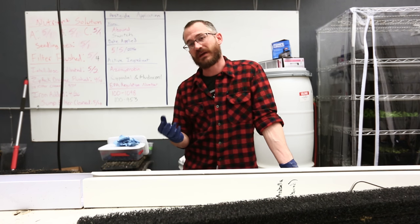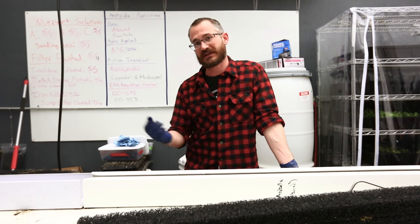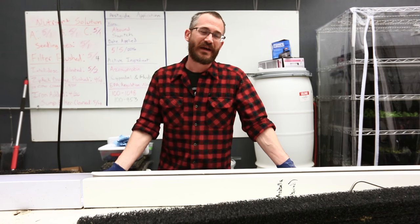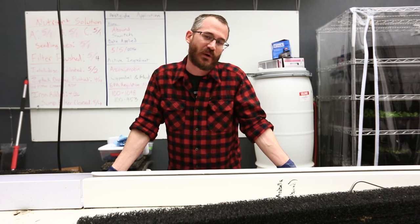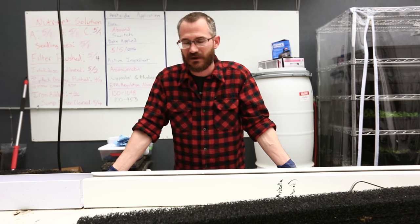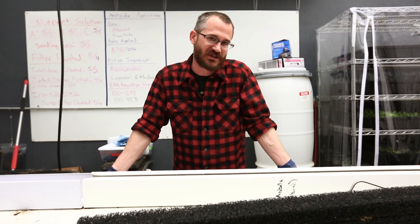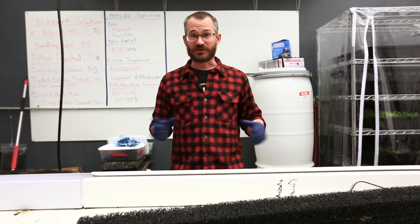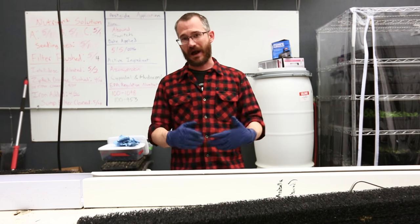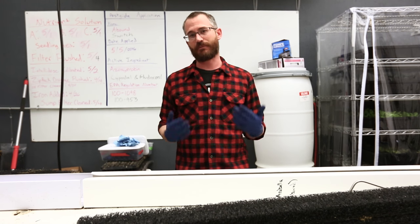Starting with rootstock can be a little bit dangerous because it's typically coming out of the field. Strawberries are renowned for bringing pathogens with them. So it's important, if you're going to plant rootstock, to make sure that they've been sterilized in some way — you've done some type of fungicidal dunk or something to keep those soil and field pathogens out of your hydroponic system if possible.